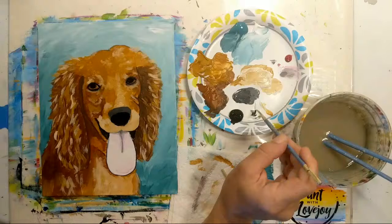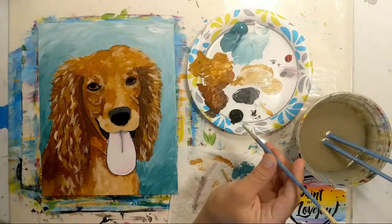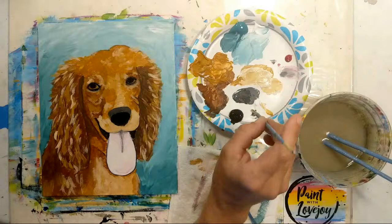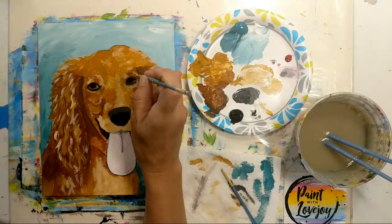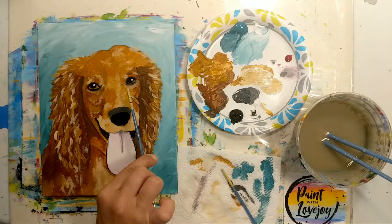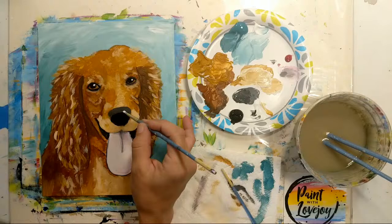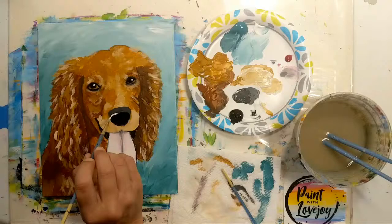Clean the brush thoroughly and grab some pure white paint. I'm putting wet paint onto wet paint, so at home I recommend letting your black pupils dry first if possible. Hold the brush perpendicular to the canvas, touch it on, pull it right back. The important thing is that the dot goes in the exact same spot on both eyeballs — you do not want a cross-eyed dog. Go to about the one o'clock position, same spot on both eyes. Notice the power of high contrast — pure white next to pure black immediately draws our eye. A little catch light on the nose and the eyes.